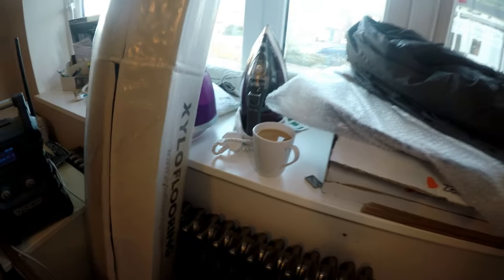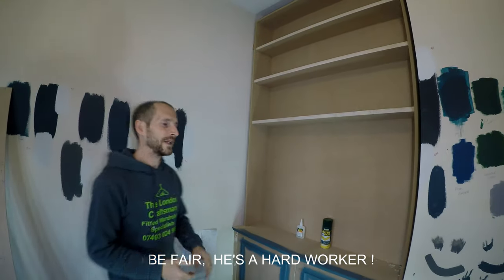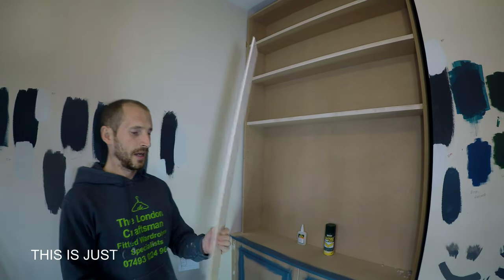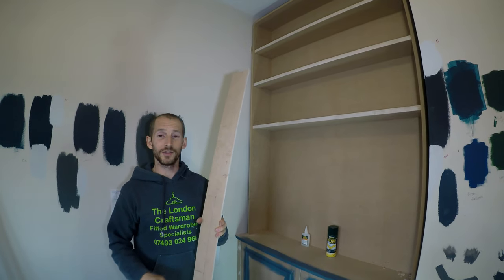I just want to get that on camera — that cup of tea Sean made for me. Cheers for the tea Sean! That's right, it's the first tea I've ever had from you. So I'm going to show you how we do our trims — this is just one of the simple techniques that we use. At the moment we're using a piece of 6mm trim. All this is going to be painted so we're putting pencil marks on the actual trim because we can sand it off after.